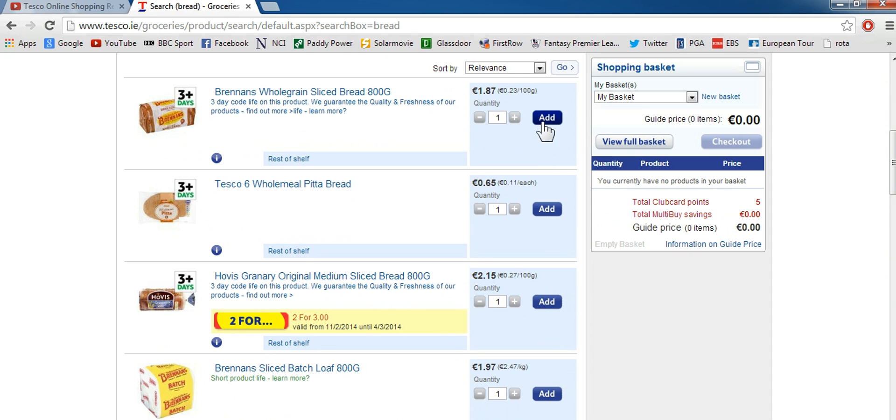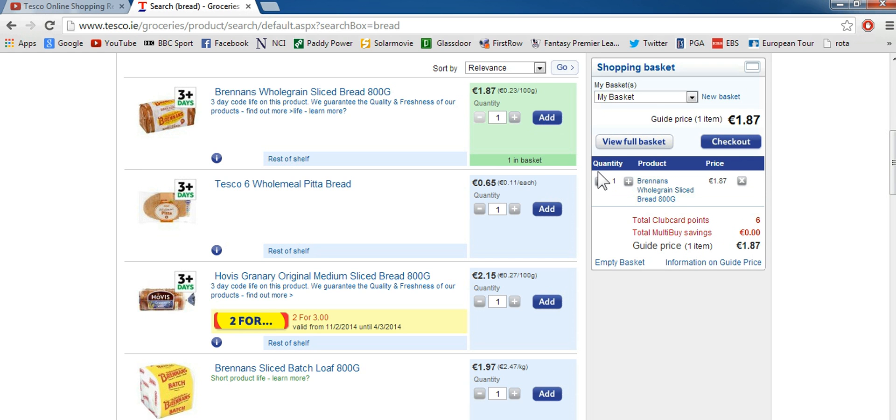We're just going to add the first one to show you how to do it. If you want to add one, just click the add button. If you want to add two, just press the plus or minus button — plus or minus whatever quantity you want to get.